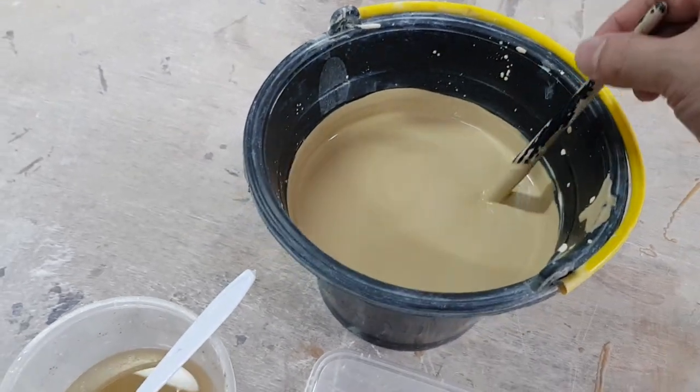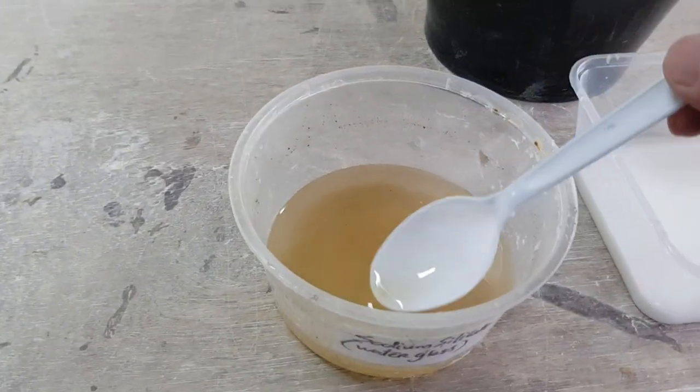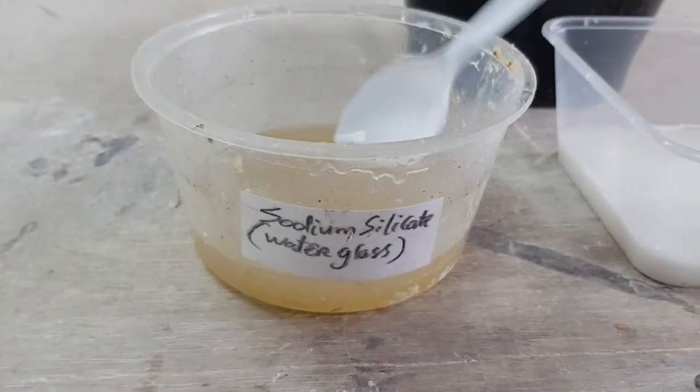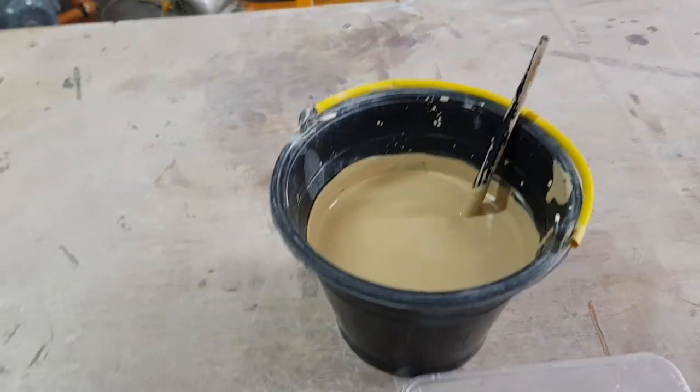The ingredient that actually makes the solution into a casting slip is sodium silicate, also called water glass. Just about two drops — don't put too much.